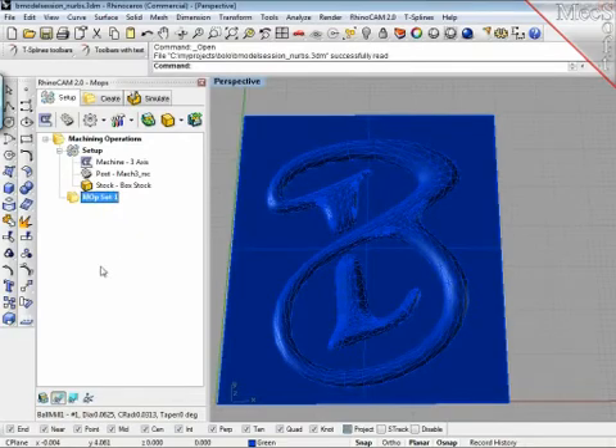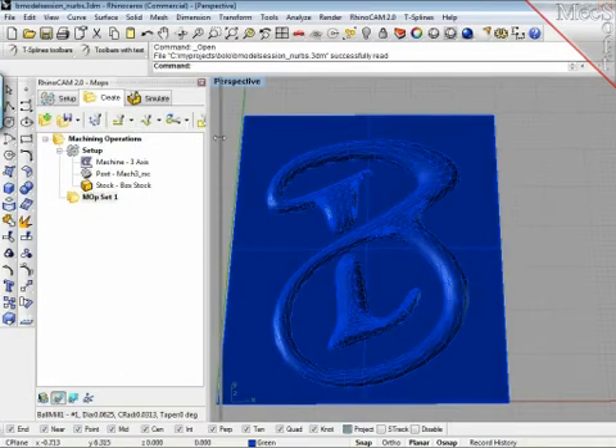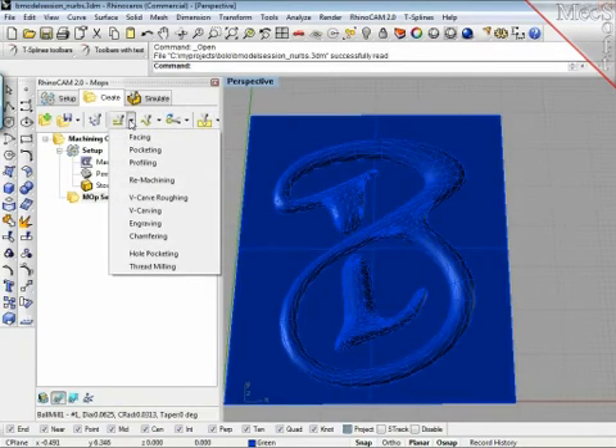The operations are filled in from the Create tab, which leads to the different operations RhinoCam can provide. One is 2.5D — for the uninitiated, if you just have a couple of circles and rectangles, you can use those commands to make a pocket into those shapes and define the depth, but the outline is pretty much all you need. Also v-carving — you saw in the beginning of my presentation that door segment I made; that was actually generated with the v-carving routines from MagSoft.